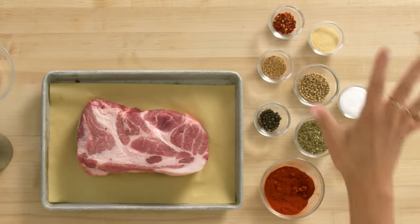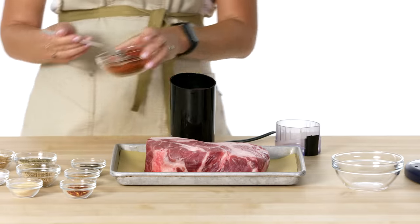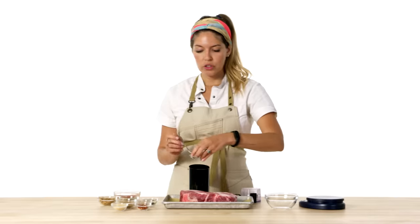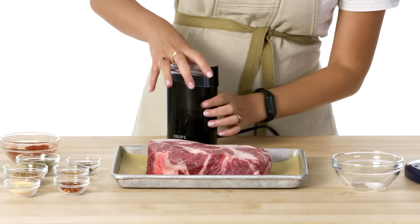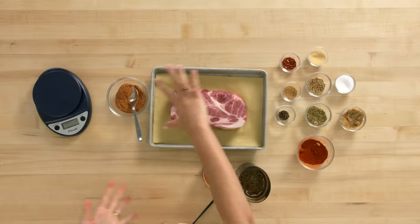I'm gonna start making the spice rub first. I'm going to use a spice grinder with smoked paprika, dry oregano, peppercorn, chili flakes, garlic powder, salt, brown sugar, and finally mustard seeds. I'm gonna grind this into a very fine powder that will evenly cover all my pork.